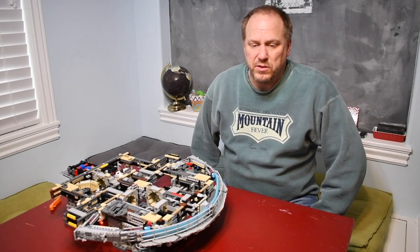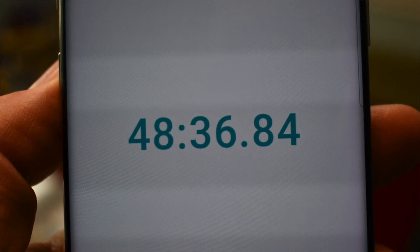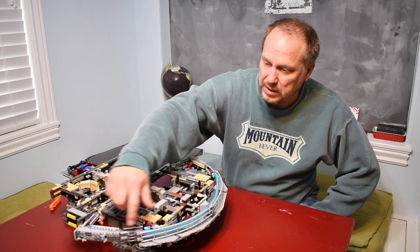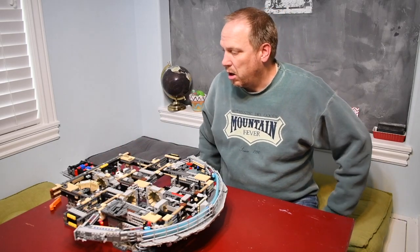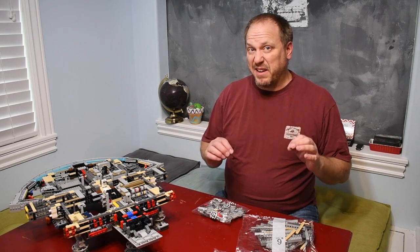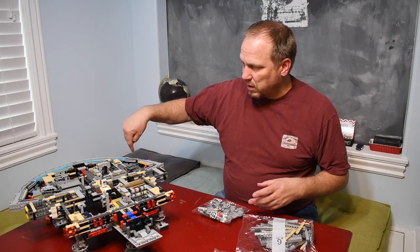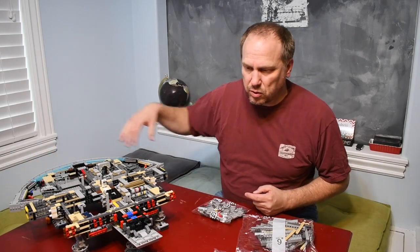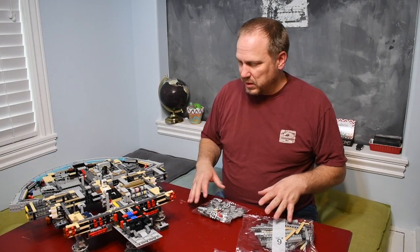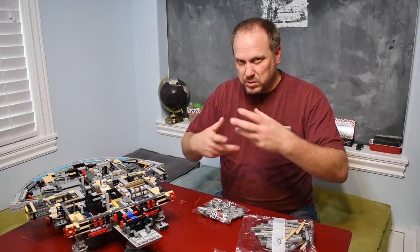Bag five is done — that was 48 minutes. It built the outside of the rear section including the engines. Bag five went a little quicker because these side pieces were a completely symmetrical build, so I could build two of them at the same time. Even the back piece was a mirror image, so a lot of it was very similar.